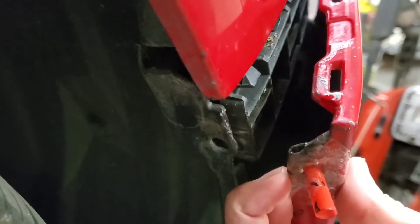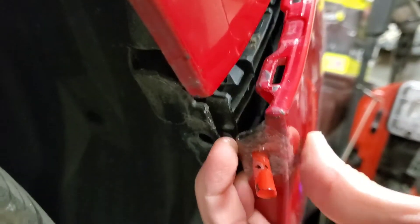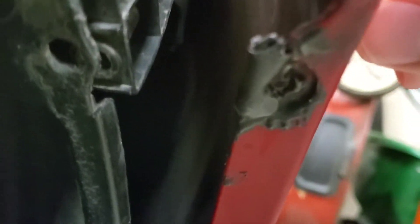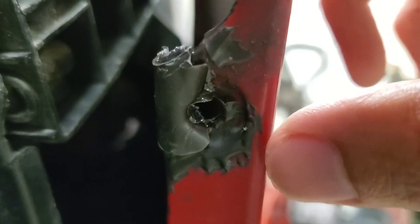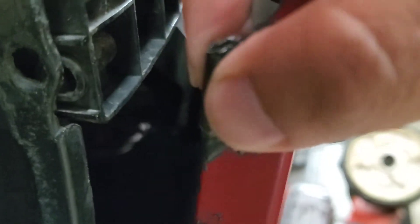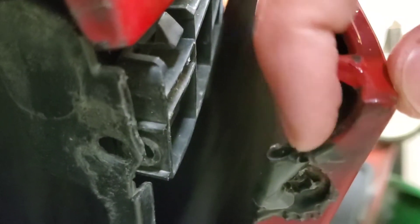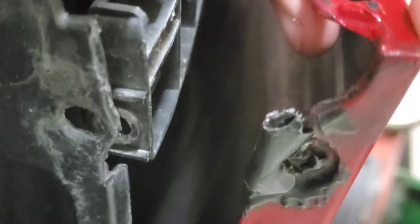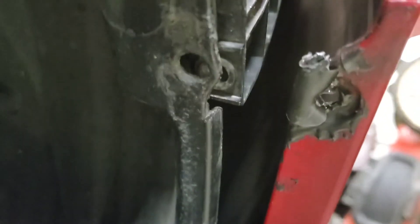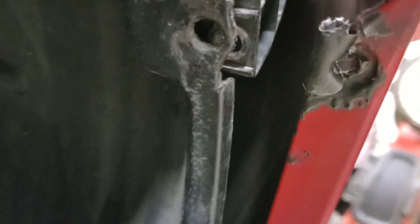I'm going to remove the tape and the straws. Okay, the tape and straws have been removed, and it looks pretty good. I'm not sure how solid the connection is up at the top, so I'll let it cure and maybe add some more.